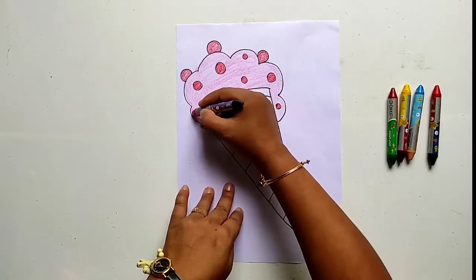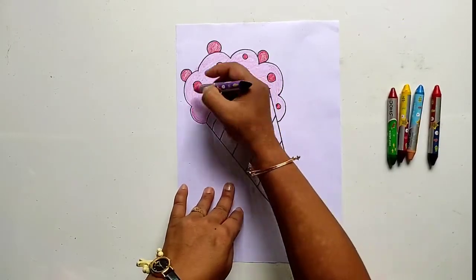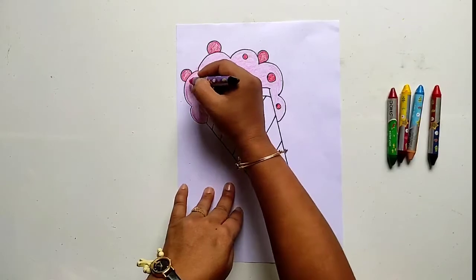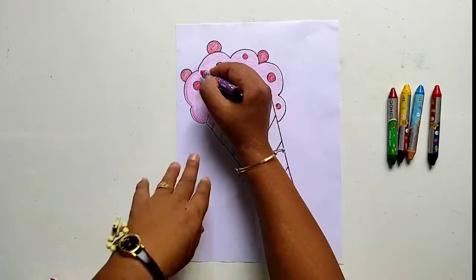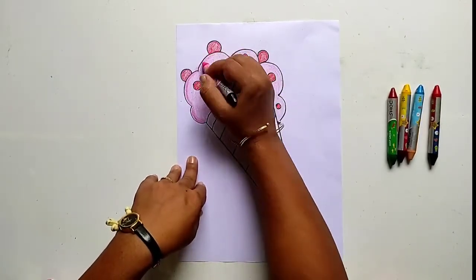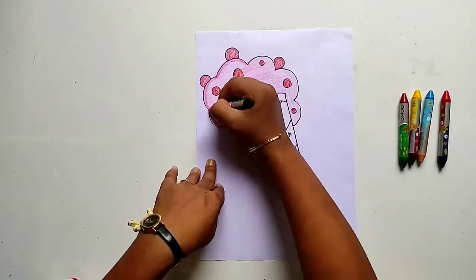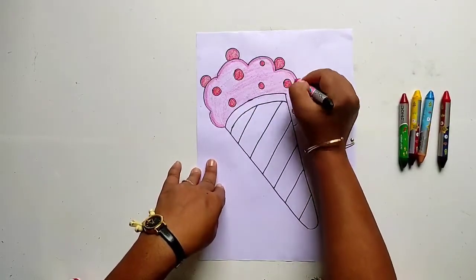Now let us do some shading. It gives a 3D effect in our drawing. You can see it is looking very beautiful.